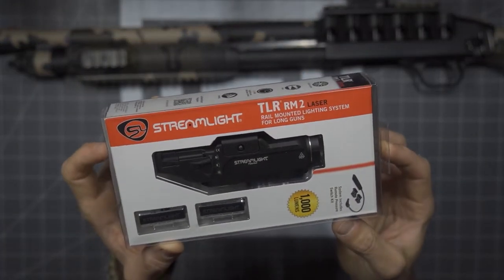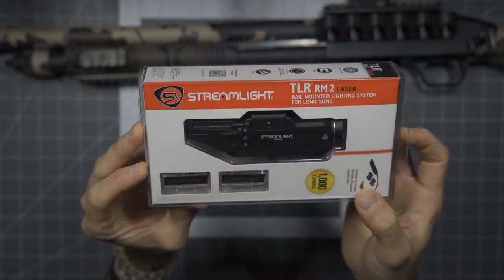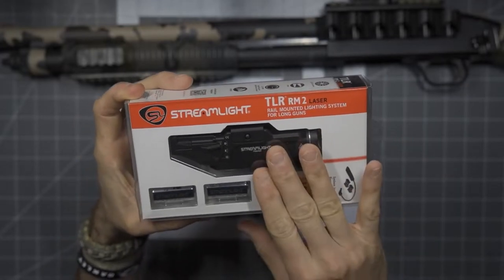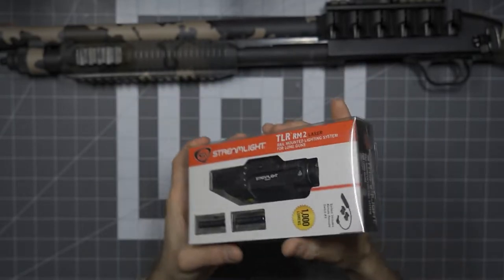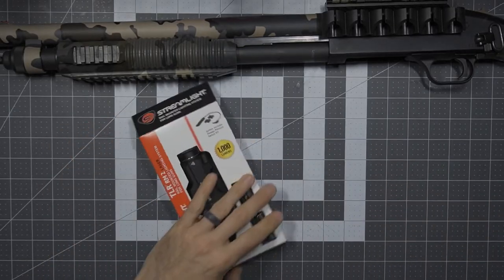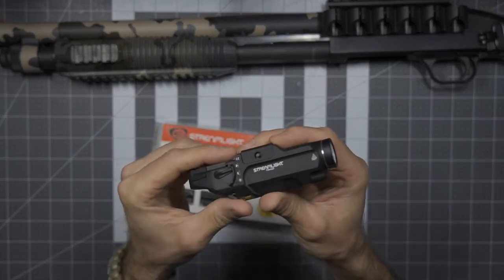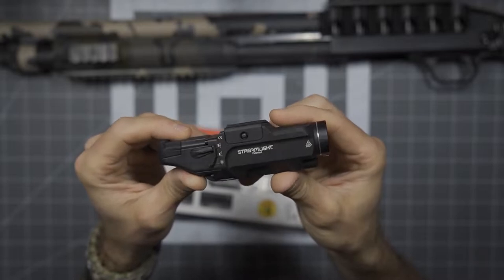In terms of packaging, it's pretty typical — very straightforward. You will notice this actually does come with some CR123s. Keep in mind this is the RM2 — the RM1 is going to be a smaller version of this. The RM2 being a 2CR123 option. As we pull this out of the package, one of the considerations was: do I really want to go with the 2CR123 battery option? It's going to be a larger light, but it's going to have a little more performance, output, and runtime.